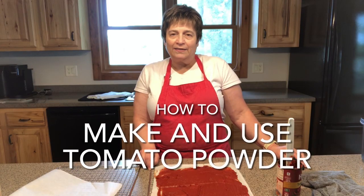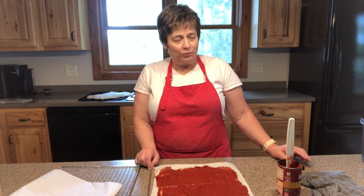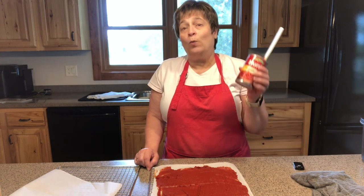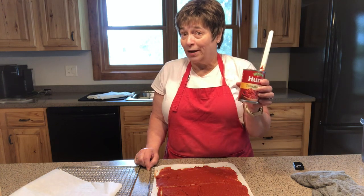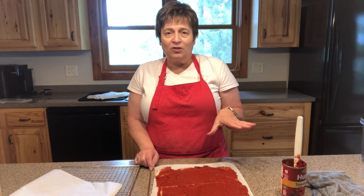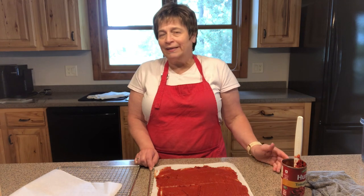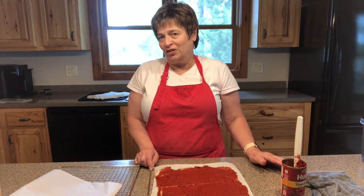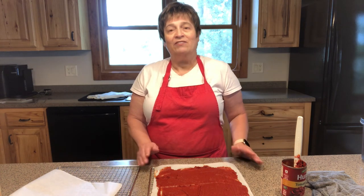Hi, I'm Beth from DryItCanIt.com and today I want to show you what I do with leftover tomato paste. I think we all end up with this — have you ever seen a recipe that calls for a whole can of it? I've done the thing where I put it in the ice cube container and put it in the freezer, and inevitably it gets freezer burned and doesn't all get used. But I've got a trick to show you how to use it and save it long term.